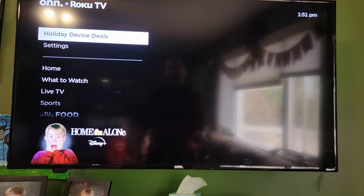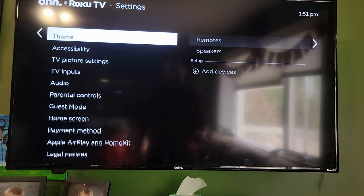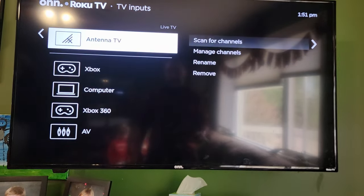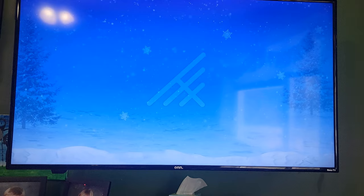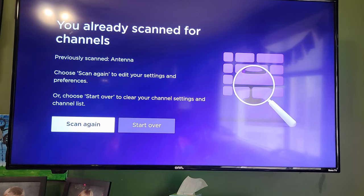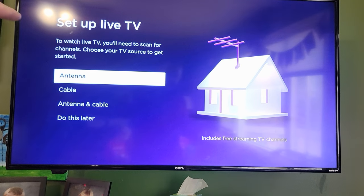If you have a Roku TV, go ahead and go to the main menu, then go to TV inputs, down to antenna, and then you're going to scan for channels. If this is your first time, the menu might look slightly different — I've already scanned before, so it's just asking me if I want to scan again. Go ahead and say scan again. Keep in mind that when you scan again, I believe this clears out your previous channels that you found.